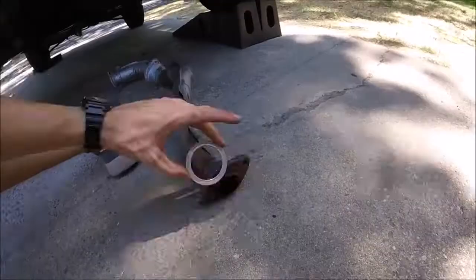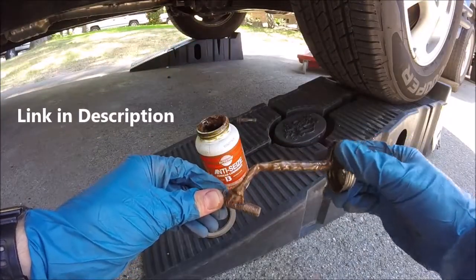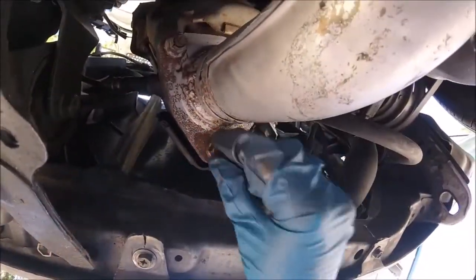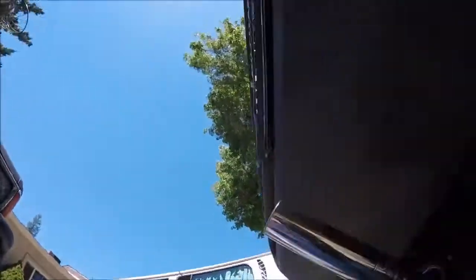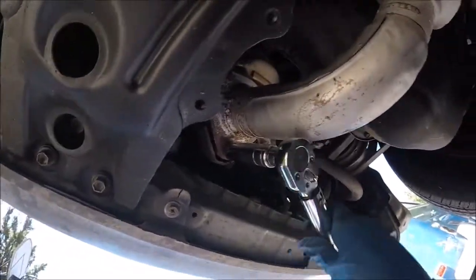Now it's time to put our new exhaust flange gaskets on the front and the back. Let's slide our pipe back in. Now it's a good idea to put some copper anti-seize on the nuts and bolts for your exhaust system — make it easier to come off next time. Hand tighten all the nuts and bolts on the two flanges, then get our torque wrench and torque them all down to spec, which is 42 pounds for this car.